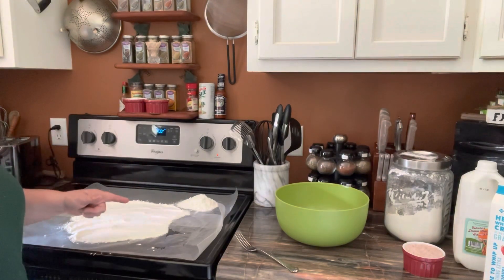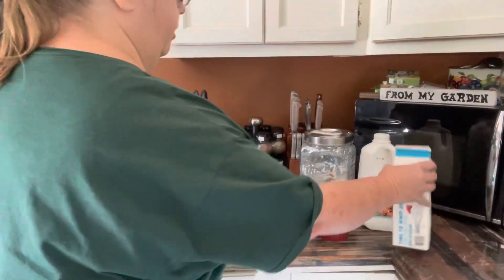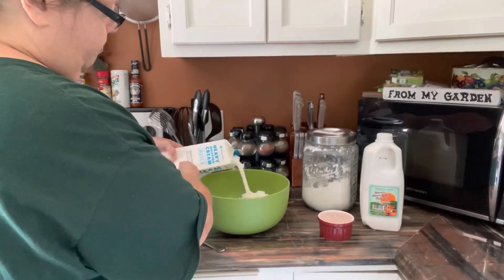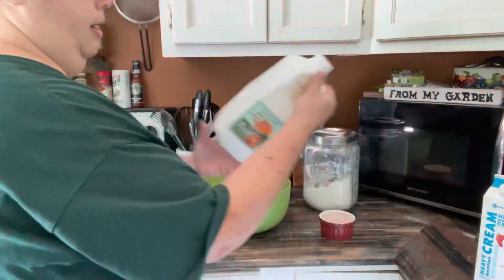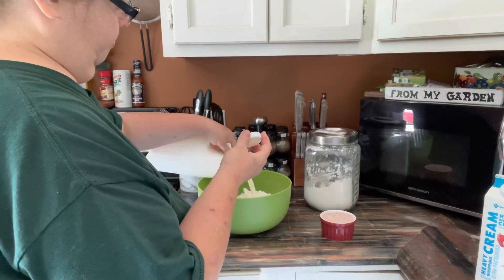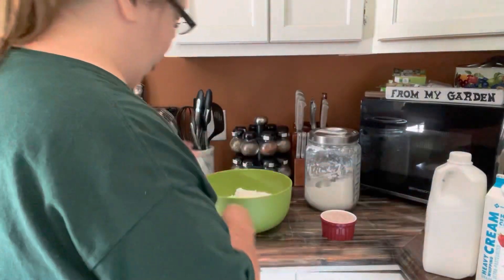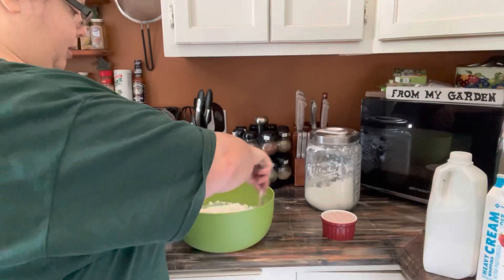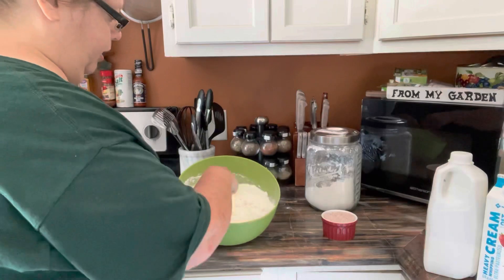I'm gonna show you — you just pour it in until you get a mixture. Nothing is measured, nothing hard. There's a good little bit of heavy whipping cream and buttermilk from the dairy. It kind of looks a little soupy, so we'll see how it does — we may add a little flour if it's too much. I just take a fork and stir it.